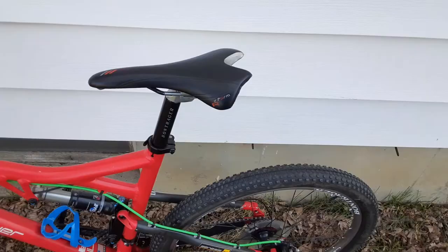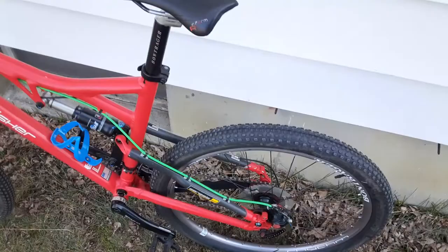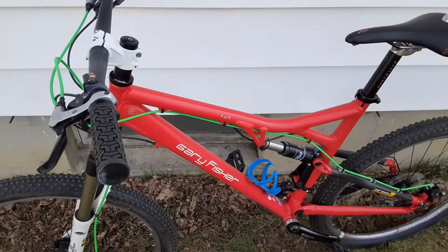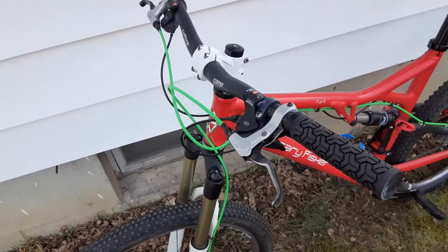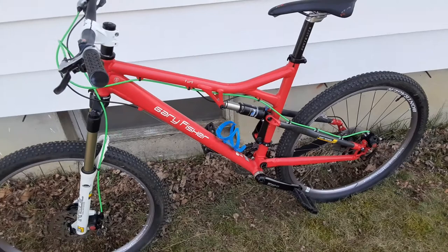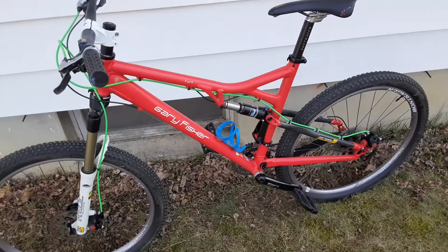Sorry if the video is not that good — I've been filming on my cell phone. I worked a 12-hour shift, got off for an hour and a half, then had to go back in for another five hours, so I'm feeling a little rough. But this is one of my old-school toys. Hope you guys like it — get out there, hit the trails, keep shredding!